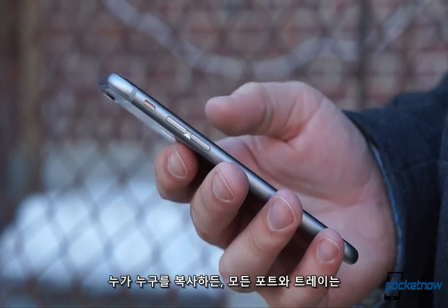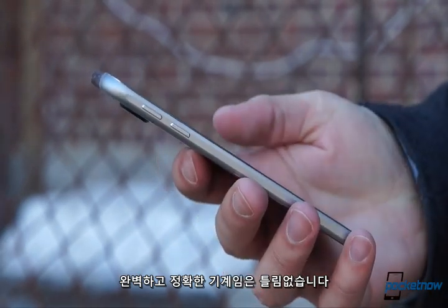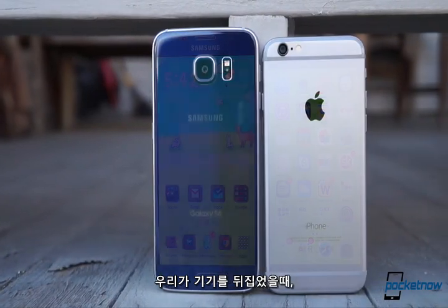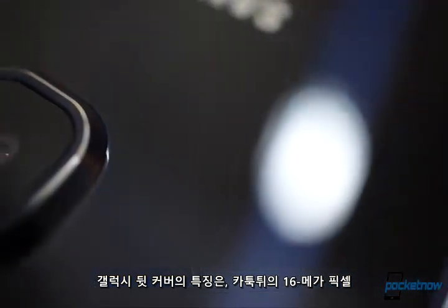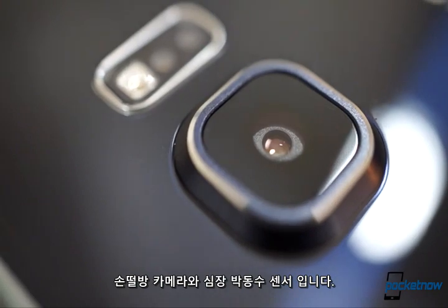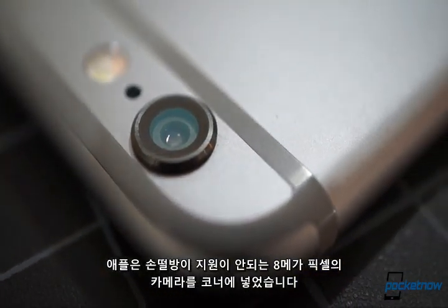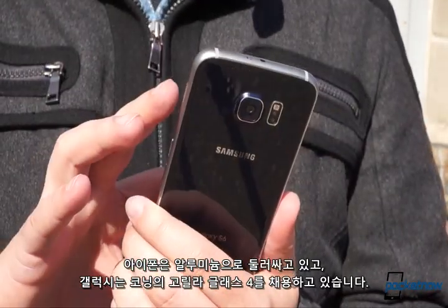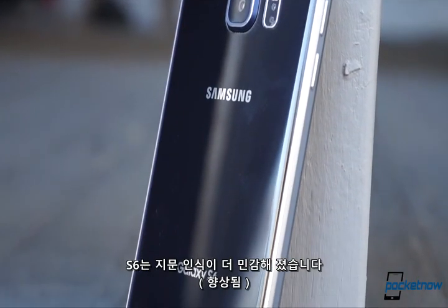Whoever copied whom, all these ports and trays feature excellent precision machining, and the buttons offer terrific travel and feedback. When we flip around to the backside, the similarities quickly fade away. The Galaxy's rear cover is dominated by its protruding 16-megapixel optically-stabilized camera module and accompanying biosensors, while Apple puts its non-stabilized 8-megapixel camera up in the corner. The iPhone's ventral surface is wrap-around aluminum, while the Galaxy's is Gorilla Glass 4. So while both are very smooth and comfortable to hold, the Samsung device is much more susceptible to fingerprints.